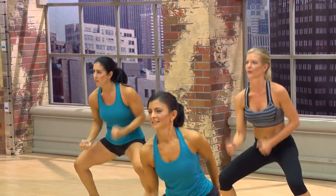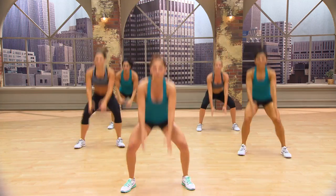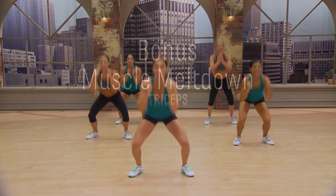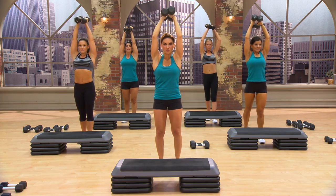Two. Three. Seven. Six. Five. Two. Three. Four. Front. Front. In. Side. Front. In. Side. Come on. Straighten up. Strong.